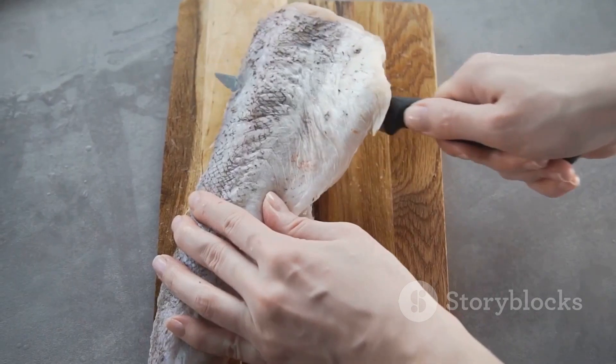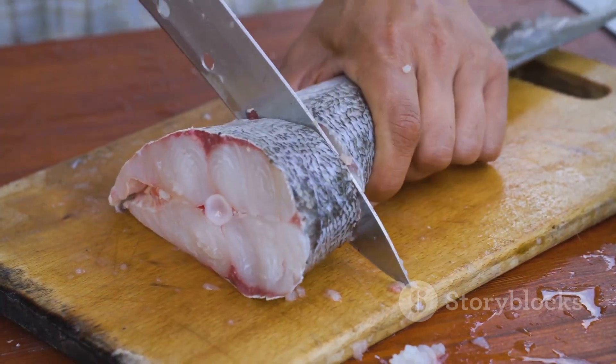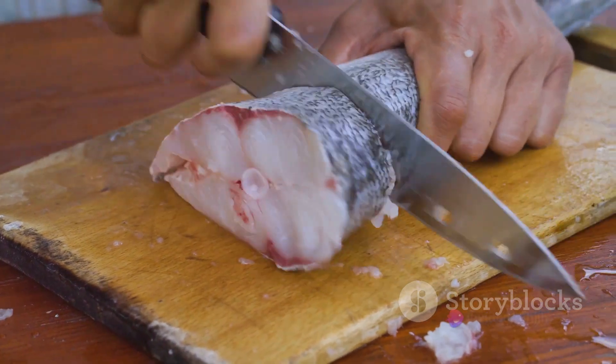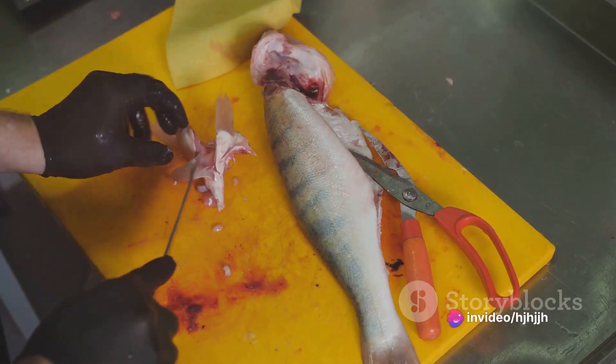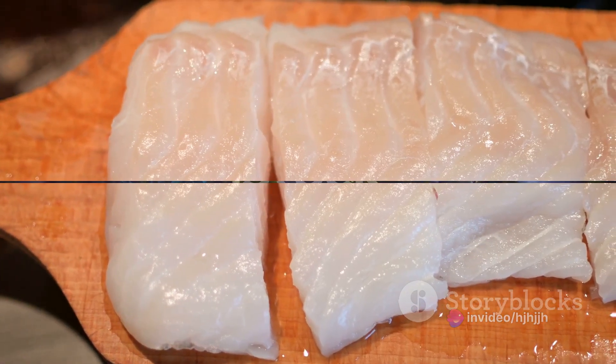Now on to the preparation. Start by filleting the fish. Use a sharp knife to make a cut just behind the gills, then run the knife along the backbone, separating the flesh from the bone. Repeat this on the other side. You'll be left with two beautiful fillets ready for cooking.